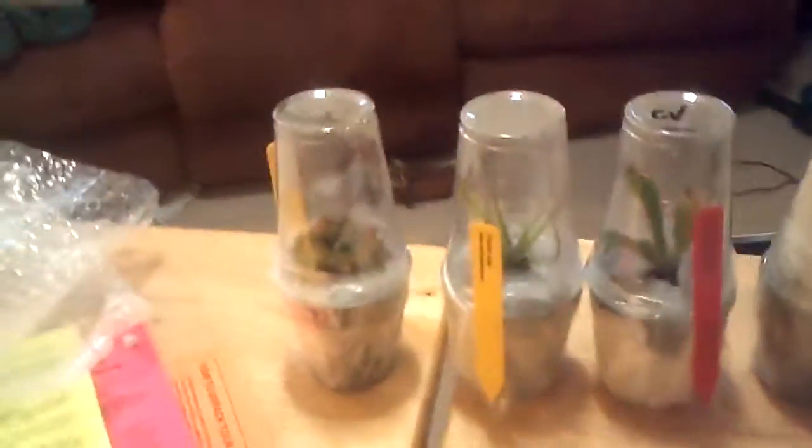I'm going to have to unwrap these and then show you, so I'm going to edit this part out. Okay, we're back. Those things are a pain to unwrap. Look at this - this is one plant's worth of bubble wrap. I mean, the shipping is amazing.